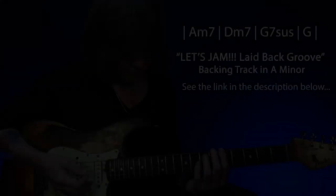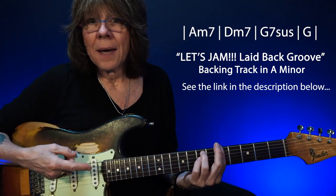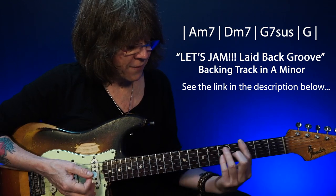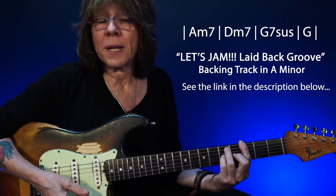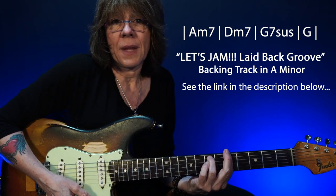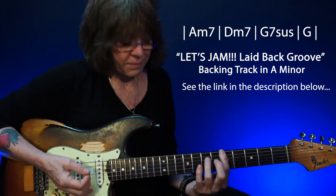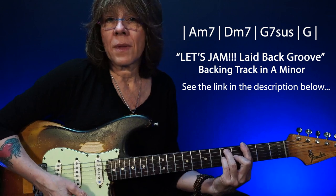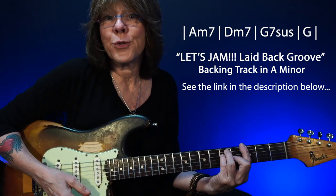In this video, we're going to take those five notes plus two notes from our Aeolian mode to play over these chords: A minor 7 to a D minor 7, a G7 suspended to a G.